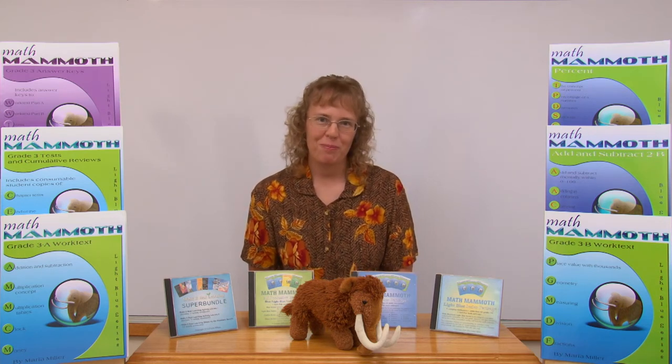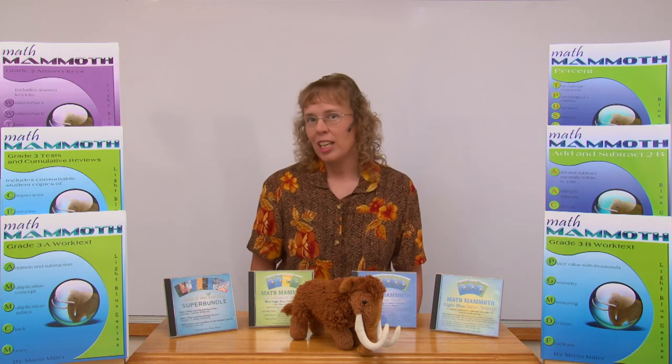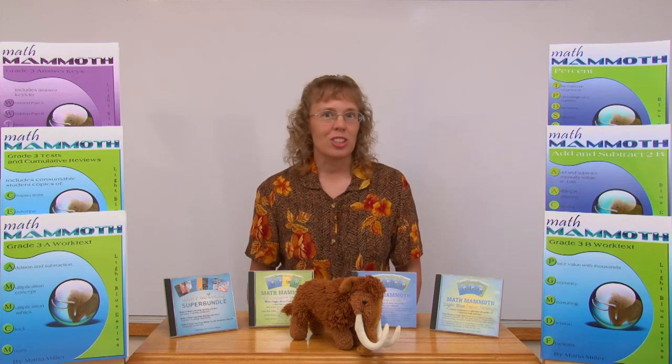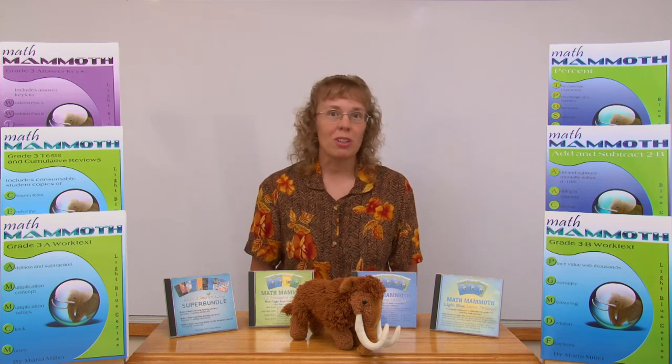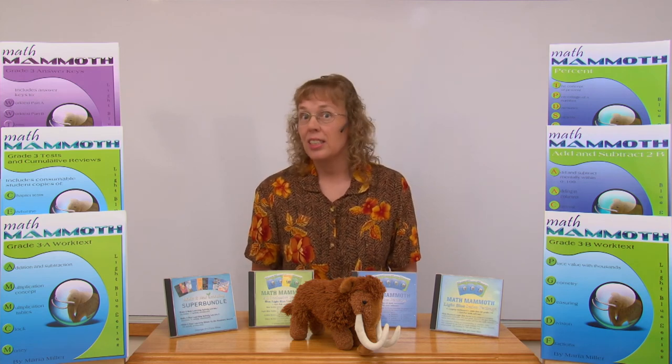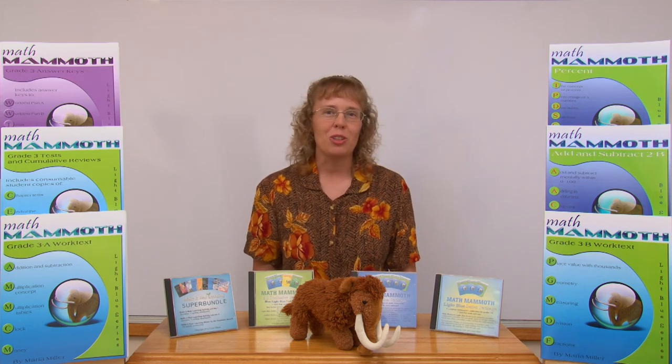The basic copyright notice or licensing for Math Mammoth products is as follows. One person — referred to as the teacher — may copy the materials to all of his or her students, with no limitation on the number of students. There is a limitation on the number of teachers: only one teacher is allowed to distribute and copy the materials. If two or more teachers want to use the products, then school licensing is available for schools, tutoring centers, and so on.